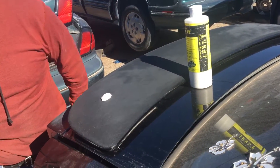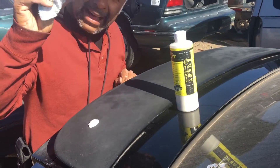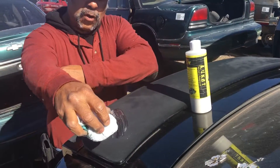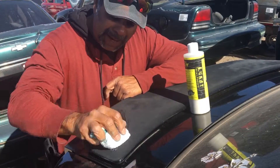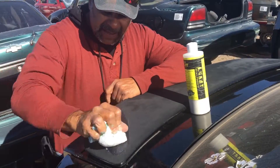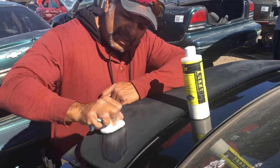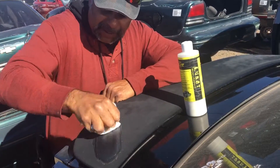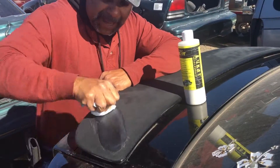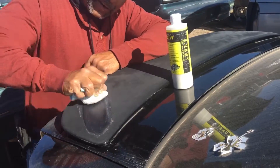When you put this on, you don't want to use a towel like when you're waxing — it's different. You want to fold up the towel in a tight little square like this. When you put it on, just go back and forth over the same spot, just clean the same spot. What will happen is this begins to permeate in there and it breaks up that crusty layer, but it doesn't bite into the fiberglass, the carbon fiber, the clear coat, or the paint.